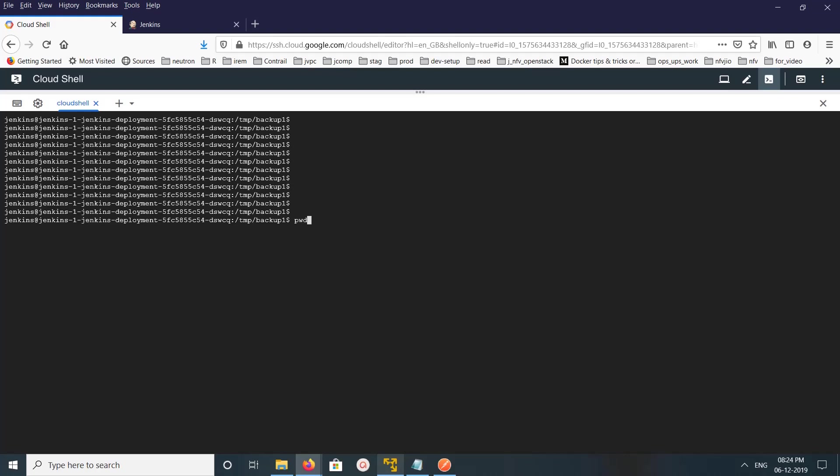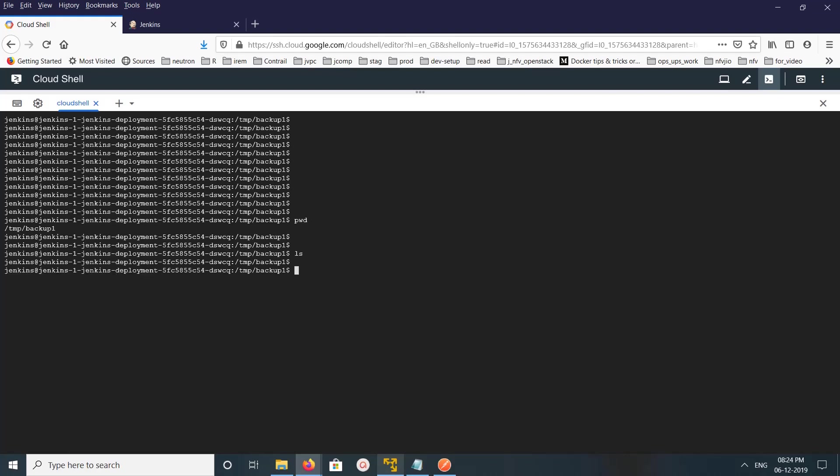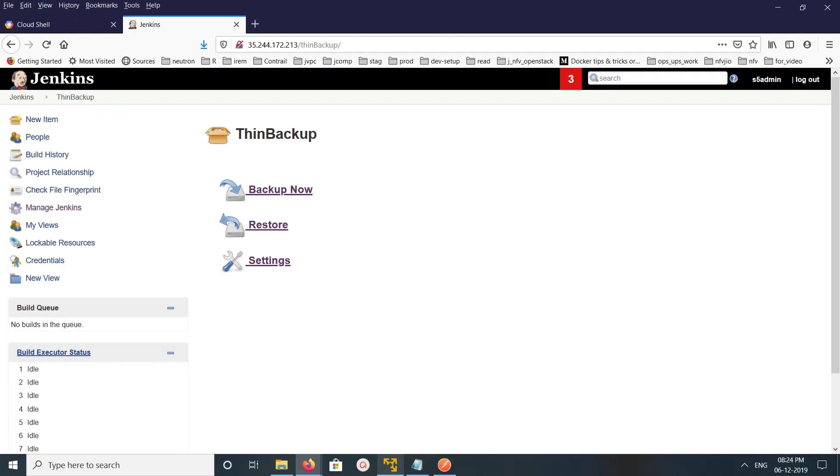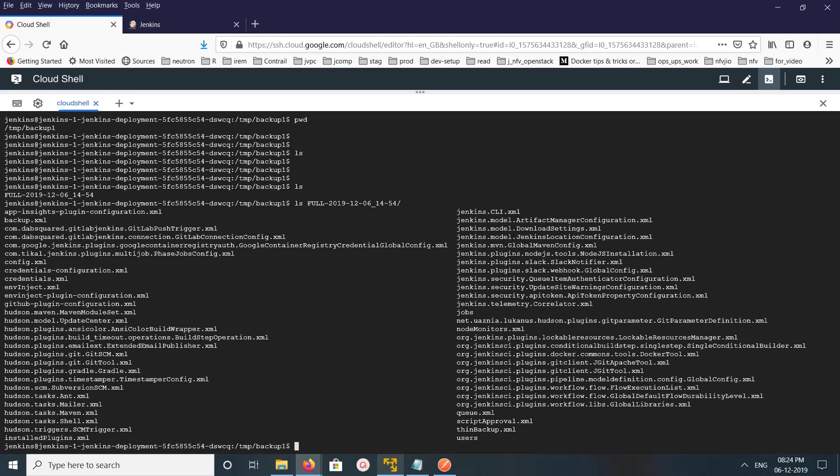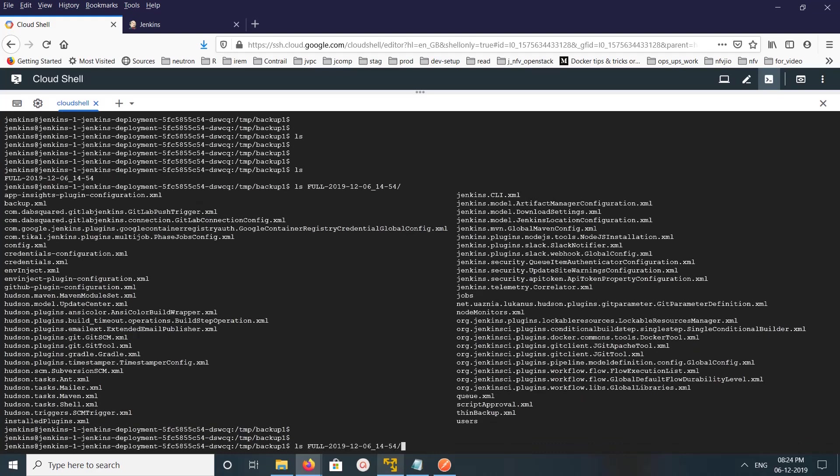Right now this folder is empty. Let me go to the Jenkins dashboard and click Backup Now. Then go back to the server and run ls — we can see a new folder was created. Let me do ls inside it and you can see the backup files there.